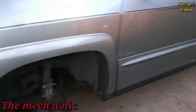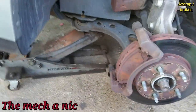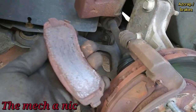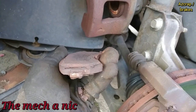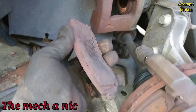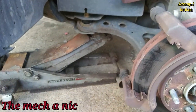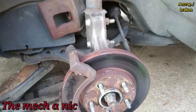Back with this Pontiac Aztek — the one that never stops giving — it's here for front brakes. The pads are starting to grind; you can see how low they are. There's rough material jacking underneath the pad, starting to lift up the friction material. We've got new rotors and pads, so let's get this knocked out.